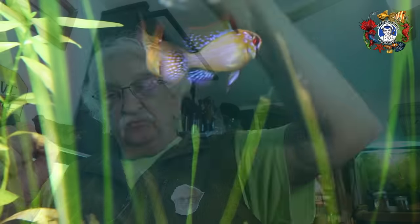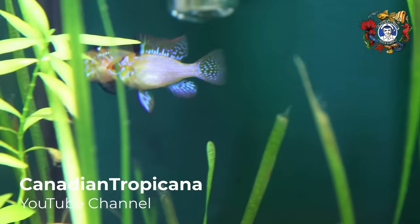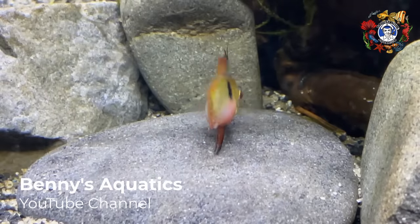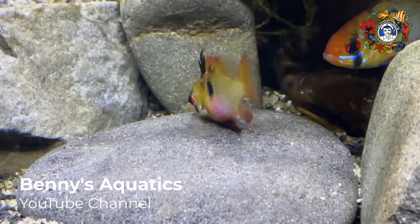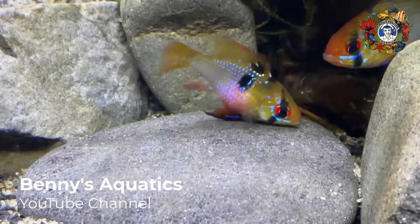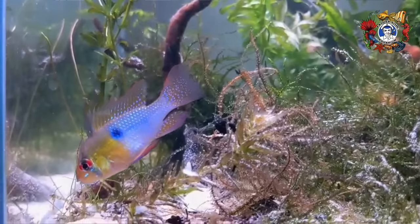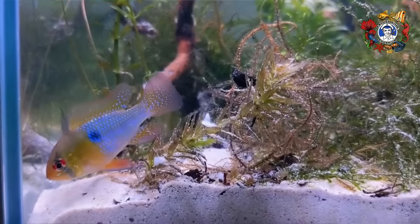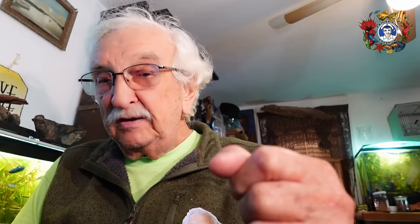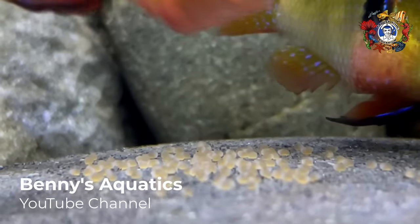Take the fish out and put them in the new tank. You'll notice that very quickly they'll settle down and take special interest in that rock. If they're ready to go, they will spawn in a few days. Maybe they won't right away — if they don't, don't lose heart. Just give them a little more time and keep them well fed so the female will have eggs ready to spawn. And before you know it, you'll come down one morning and there will be eggs on that rock.